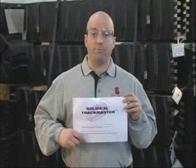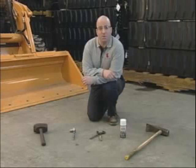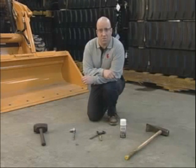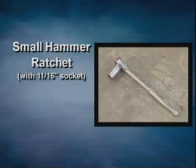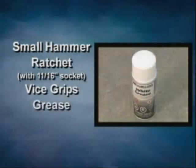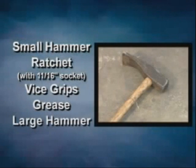Please remember to follow SolidEel's step-by-step instructions included with the second kit bag. You'll also need various small hand tools to help facilitate installation: a small hammer, a ratchet with 11/16ths socket, vice grips, all-purpose grease to lubricate the steel pins, and a large hammer.